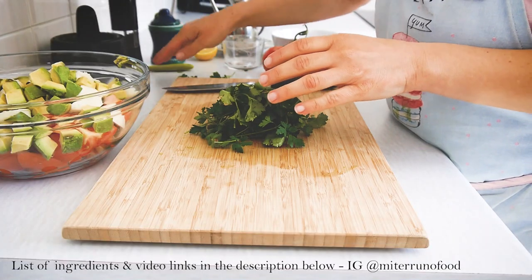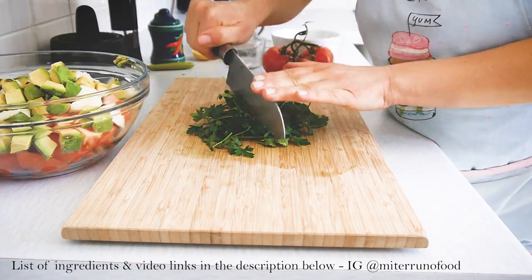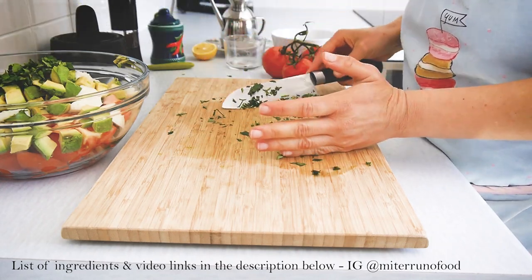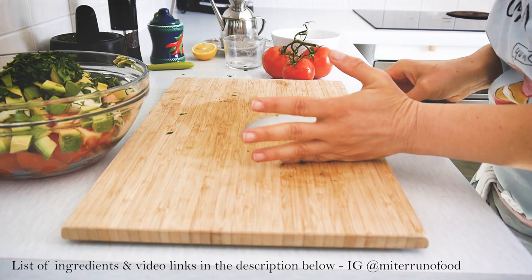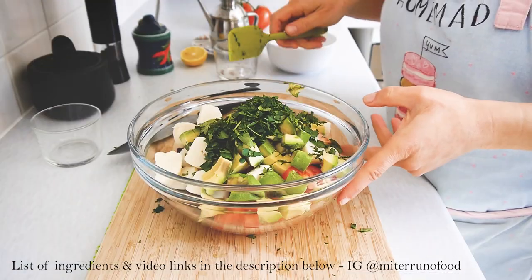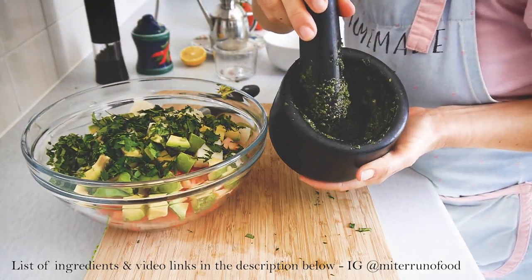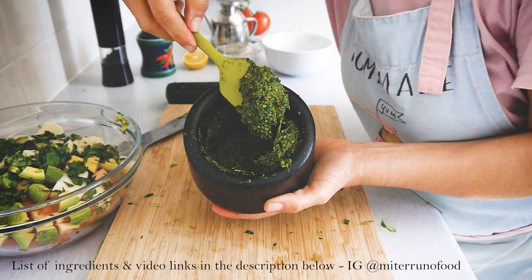After adding the avocado, I like to add the herbs. In this case I'm using parsley and coriander — you can use just one or the other. The original panzanella comes with basil, and I'm incorporating that by adding a homemade pesto that I love to make. You'll find the link for the pesto in the description below. I add the coriander and parsley first, then the homemade basil pesto.